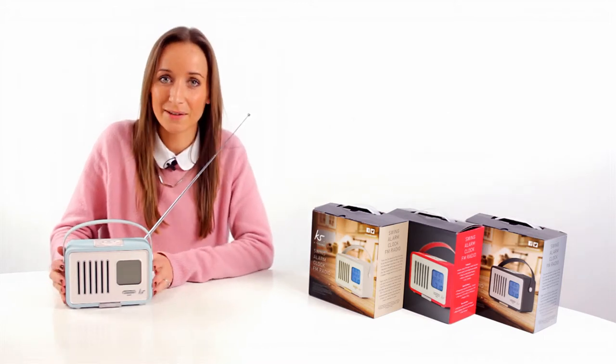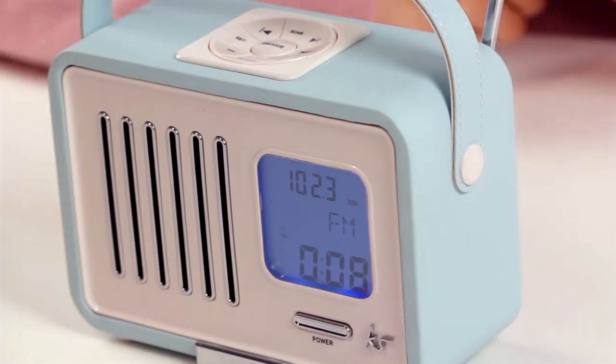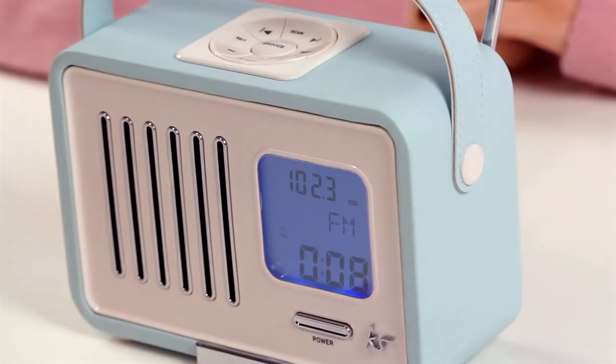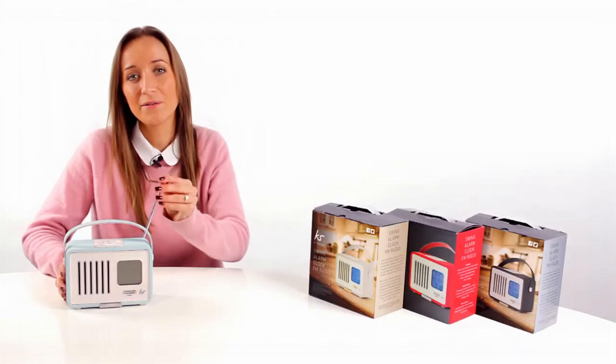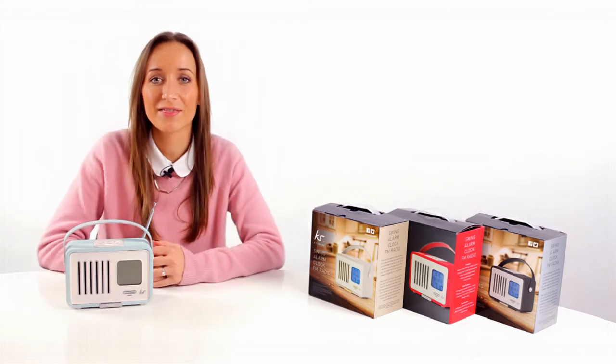Now let's have a listen. So that's a first look at our new FM radio, the Swing. Thank you for watching.